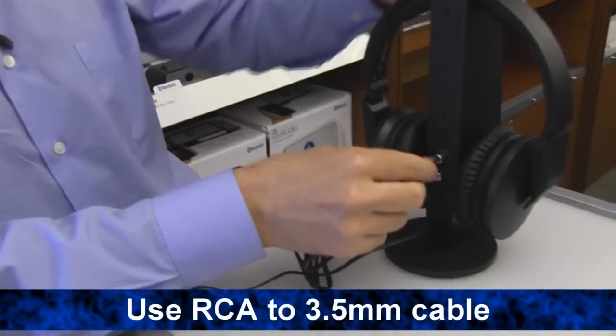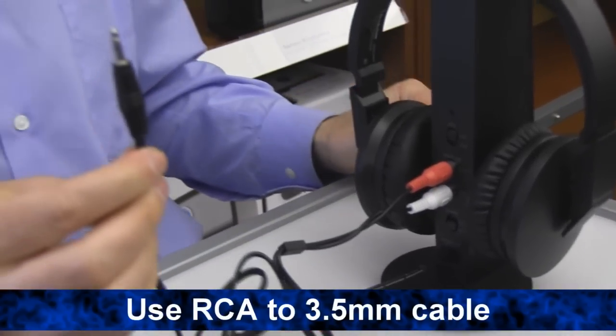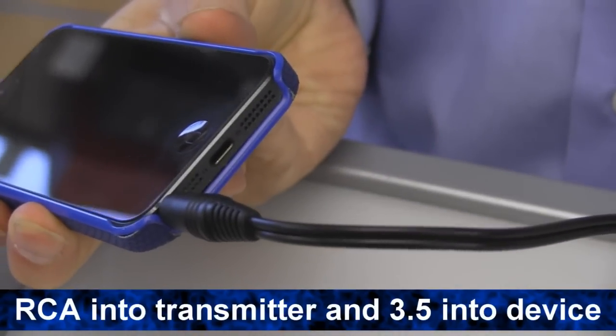If you're connecting to a device that has a headphone jack, use only the RCA to 3.5mm male cable and plug the RCA end into the transmitter and the 3.5mm end into the headphone jack.